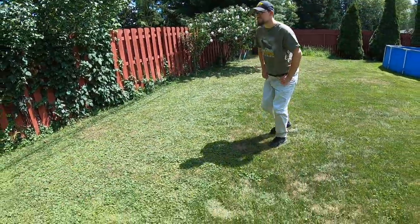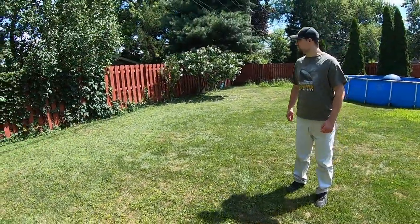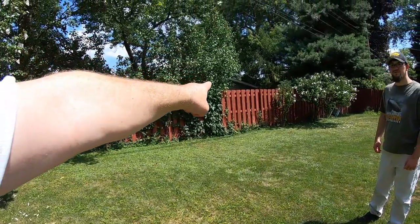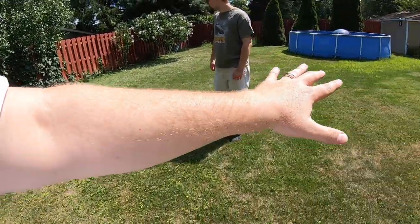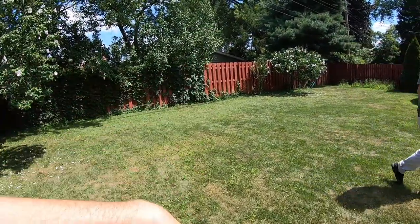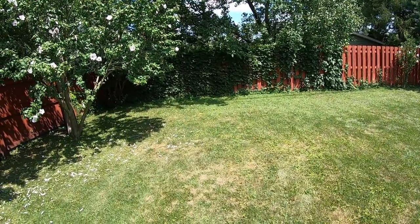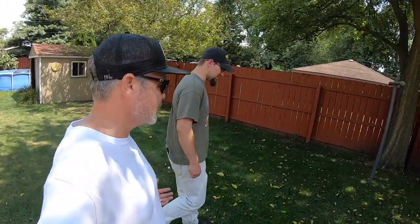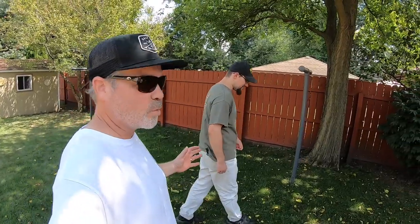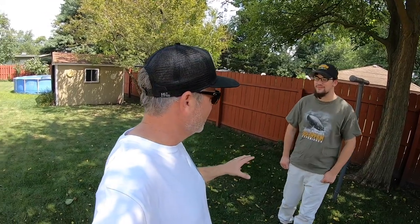This creeping charlie — if you survey it, you can see it's all towards the back of the property because it's coming from the neighbors right through the fence. Whatever treatments were done here previously have held it back, but it'll just keep marching across. We'd address that in the fall, but that's out of scope today. This is what we call learning your land — what's going on around you that you might be able to correct. Knowing is half the battle.